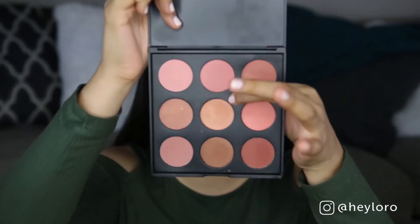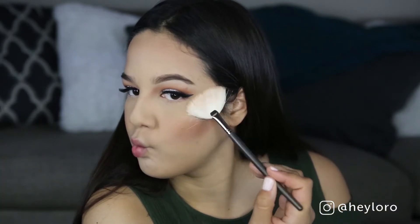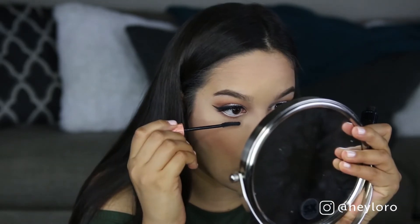Now I'm using the Morphe 9N palette — I know you guys are probably tired of me using it but it's so pretty. I'm using the glow palette from Anastasia Beverly Hills to highlight. Now I'm using an NYX white eyeliner on my waterline just to make my eyes look bigger. I'm using the shade Antiqued by MAC, blending it with the Makeup Forever M650 brush — I love this shade as a crease color. For the inner corner highlight, I'm using Nylon by MAC.